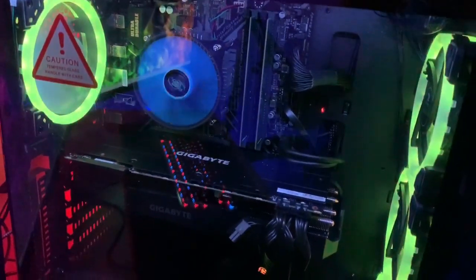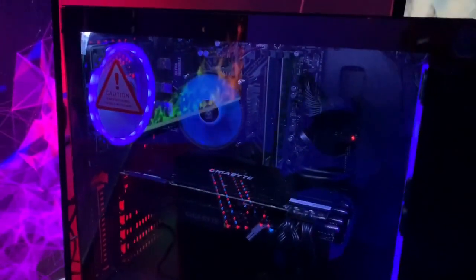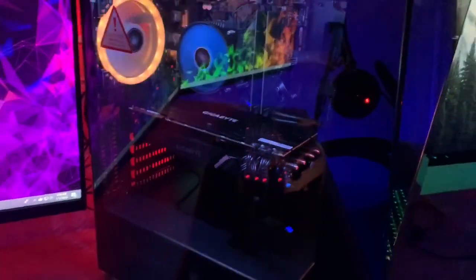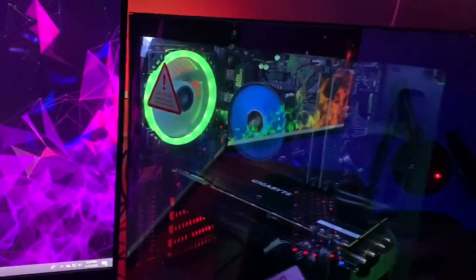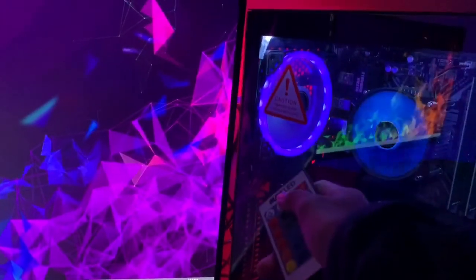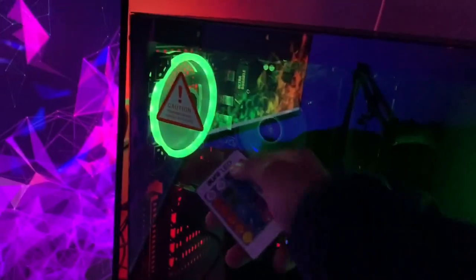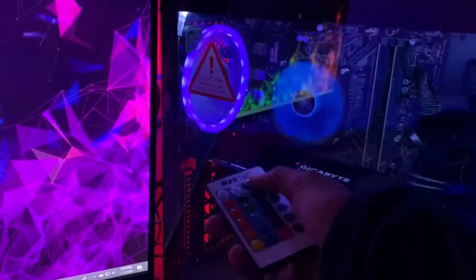It has 4 RGB fans, as you can see, that are fully customizable, and just one regular fan. I also decided to add an RGB strip, which just brightens up the PC by a lot. Without the strip on it's really dark and you can't see that much, so I put a strip on.